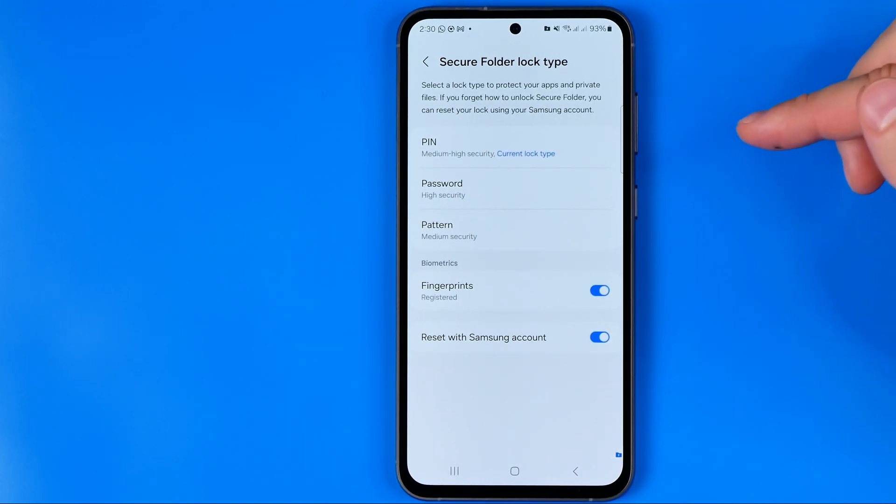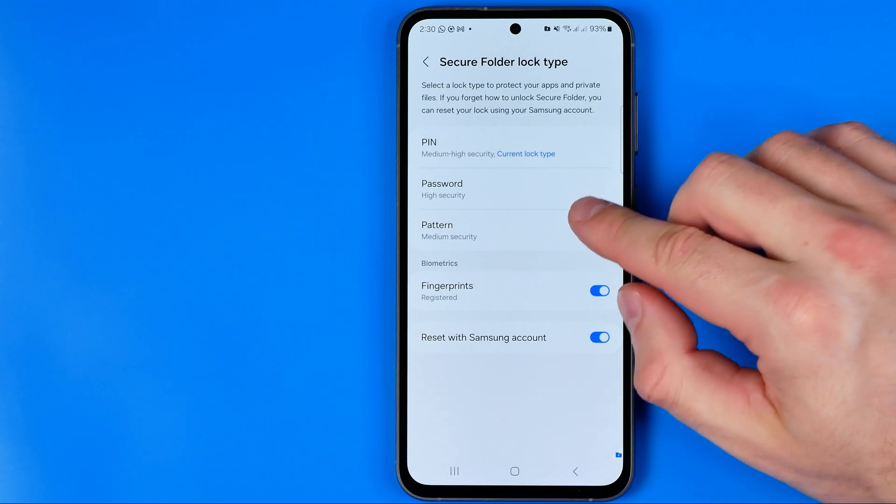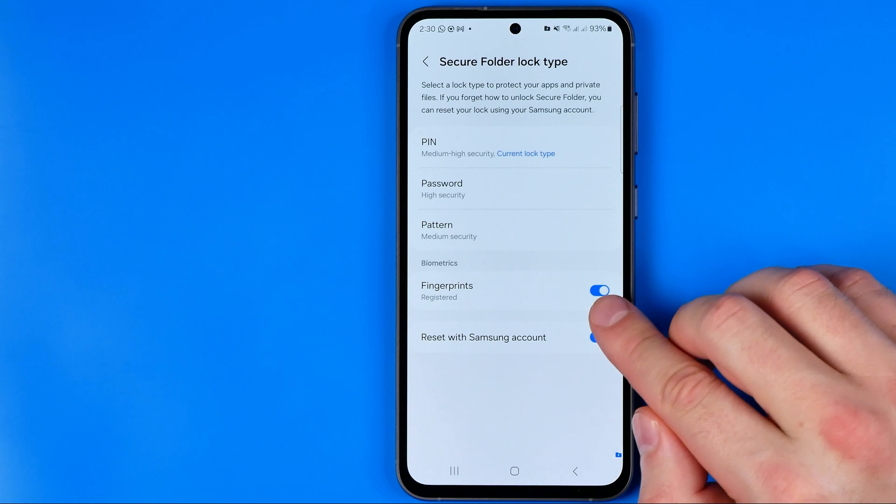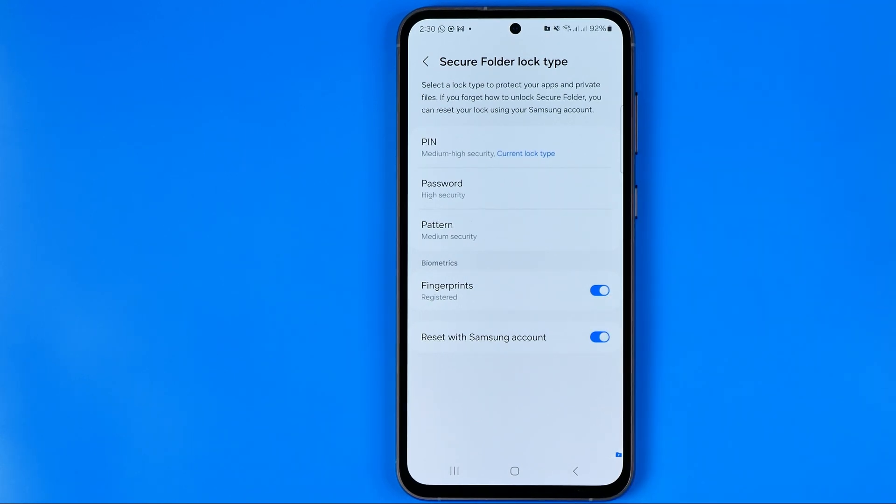From here we can easily change it to password or back to pattern. We can also configure whether we'd like to use our fingerprints to unlock our secure folder. If this video was helpful for you, don't forget to hit the like button.